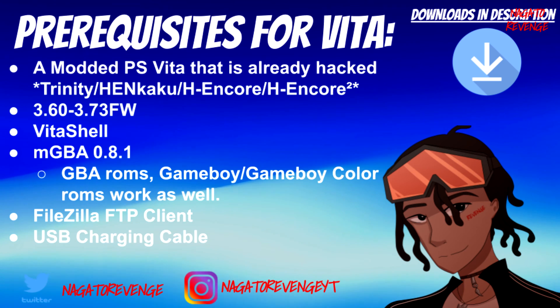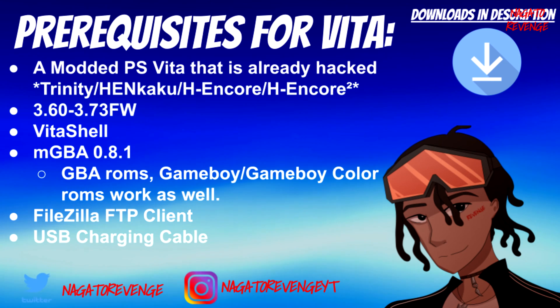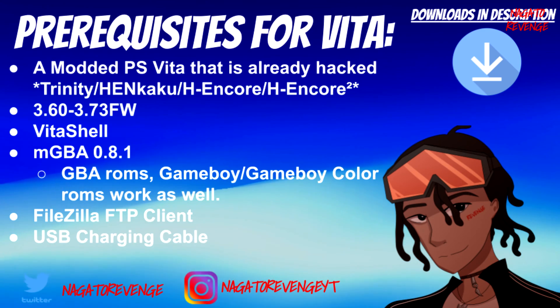For today's file transfer method, you can use FTP via a client over Wi-Fi, or you can use a USB charging cable. I recommend the USB cable if you're trying to transfer a large GBA game collection. With all of that out of the way, let's go to the PC and the PS Vita to get this set up.